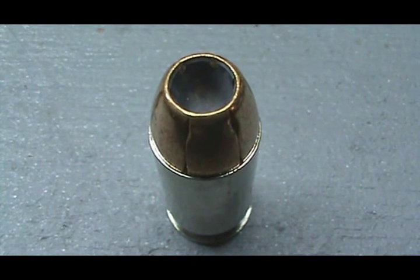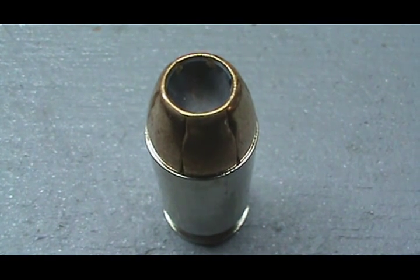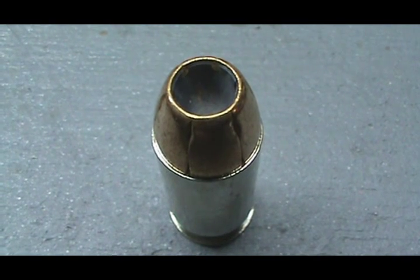Hey YouTube, what's going on? Breadstick360 here. Federal HST — doing an expansion test with this.